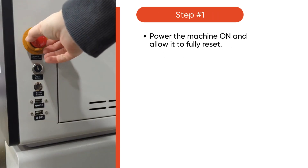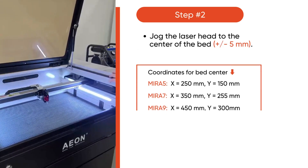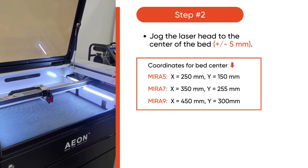Start by powering on your machine and allow it to fully reset. Then jog the laser head to the center of the laser bed — it can be plus or minus a couple of millimeters. Feel free to pause this video to review your machine center points.